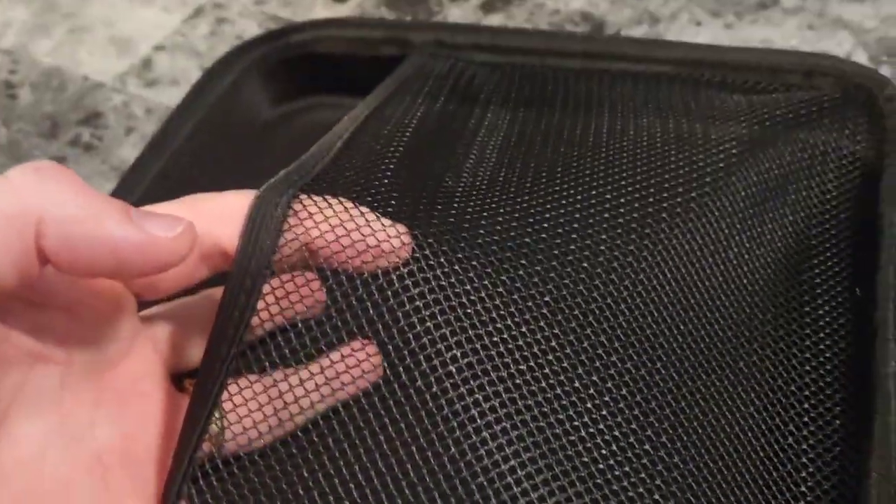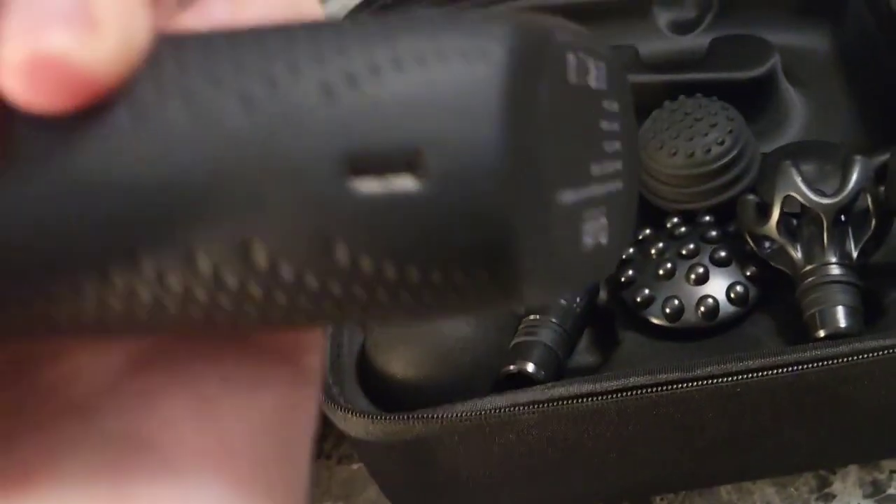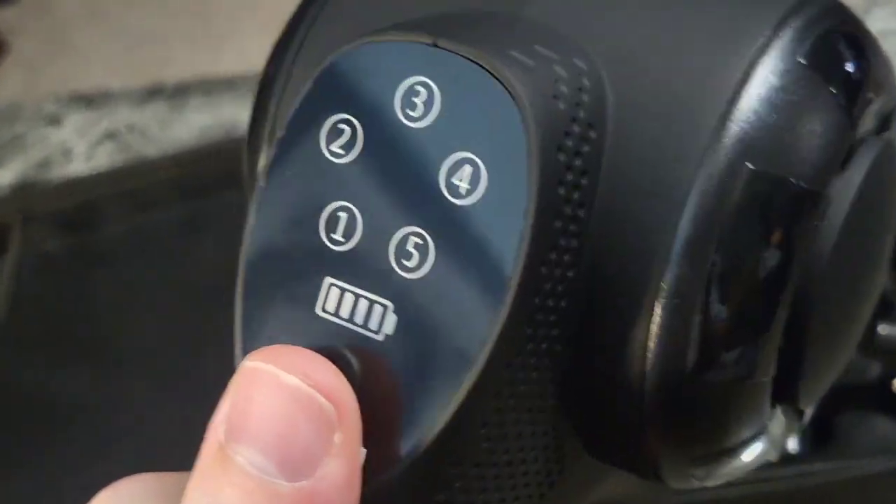On the other side of the case you can store stuff. It included this nice cloth for wiping it down, and a USB Type-C fast charger cable for charging the device.